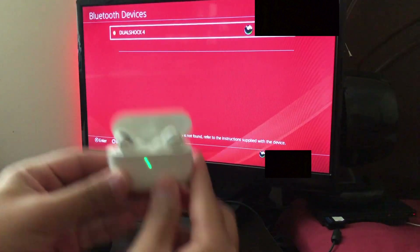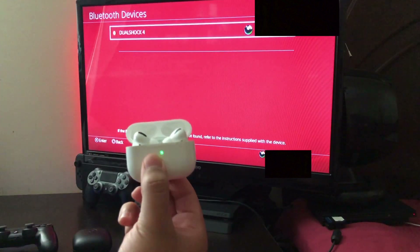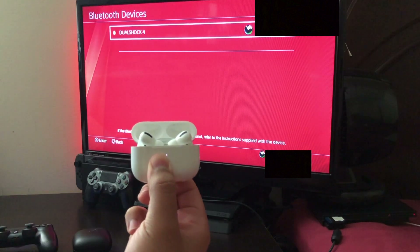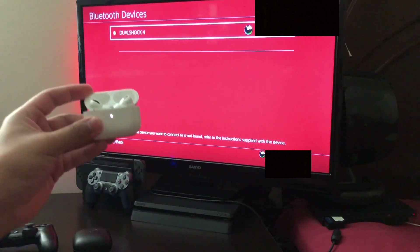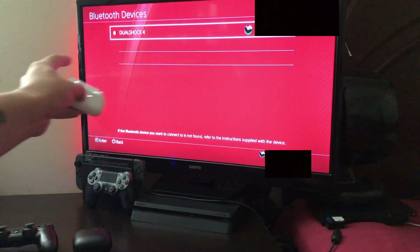So first let me try out the AirPods Pro. The first thing you want to do is open the lid, and on the back button you want to hold it for a couple seconds — one, two, three, four — and once the light starts blinking, that means it's ready to connect to another device.